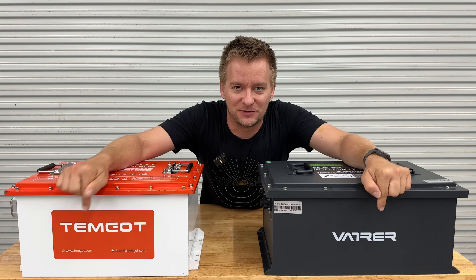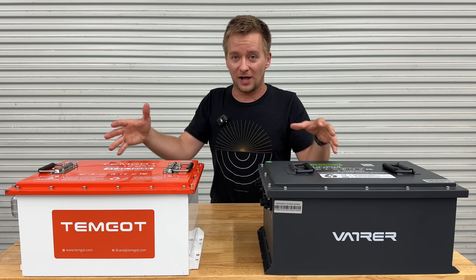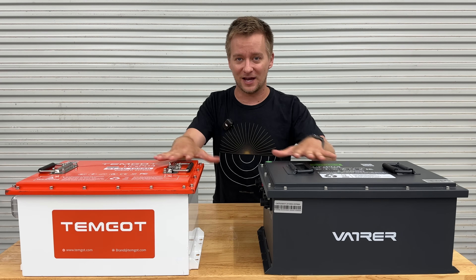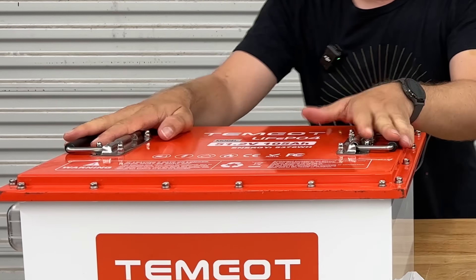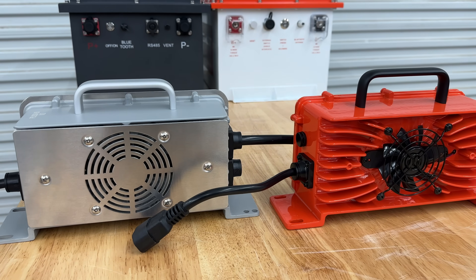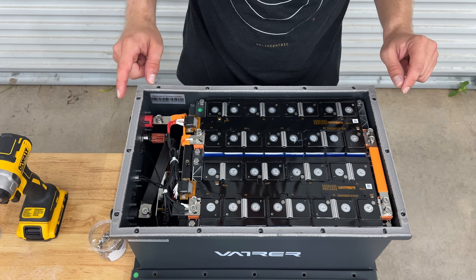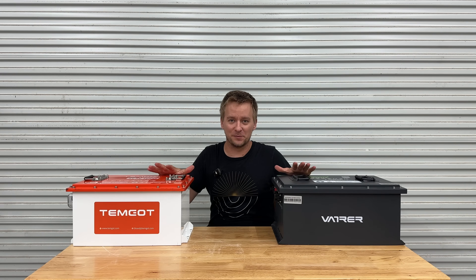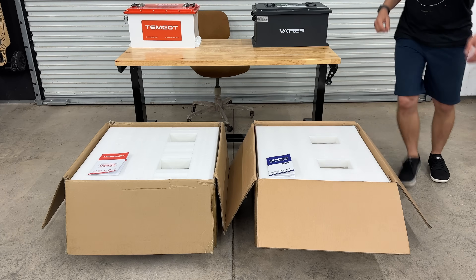Look at the E's on the names of both of these batteries — kind of weird. I'm glad I have the opportunity to compare these side by side and show you guys some of the things I found that are different in both the casings of the battery, what they offer in the kit, and what the differences are inside too. I am so ready to open these up, but I know you guys are dying to see the differences in the cardboard boxes they came in. Well, I'm going to show you anyways.